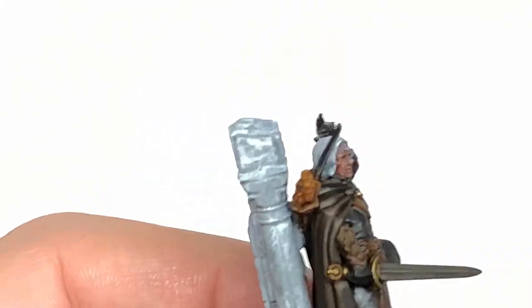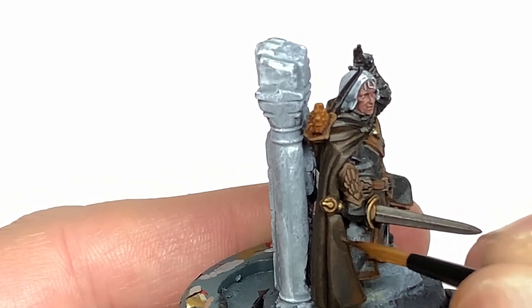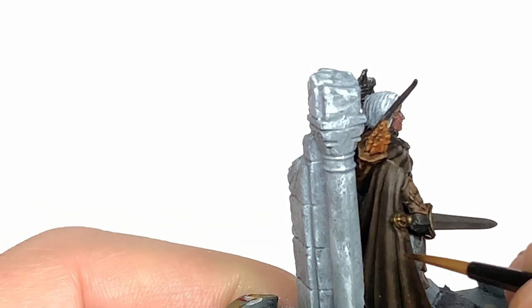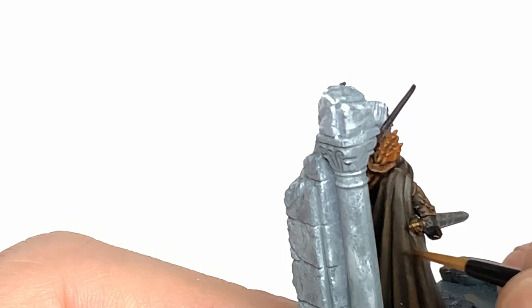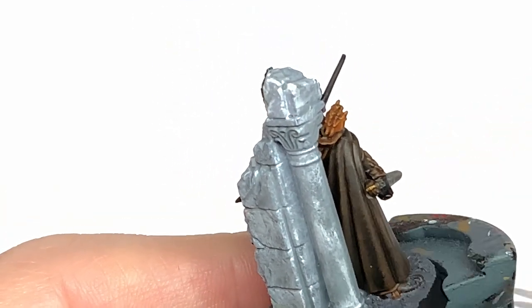I'm going to go for Citadel Thondia Brown to add a little bit of colour to that Wildwood on the cloak. Think about where the light is going to be showing up most on the cloak and build up the Thondia Brown there — leaving the shade in the recesses, then the darker Wildwood, then the Thondia Brown.